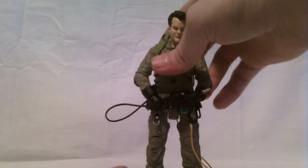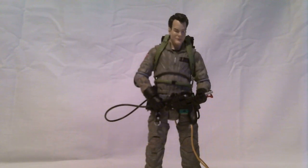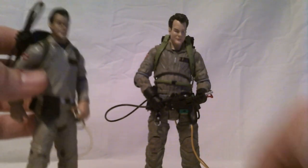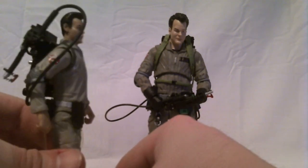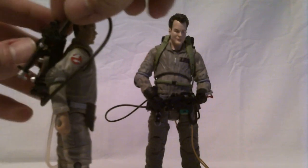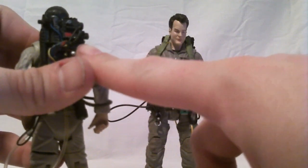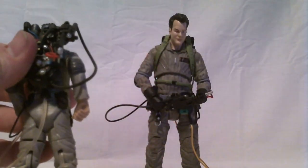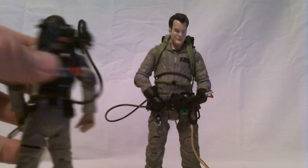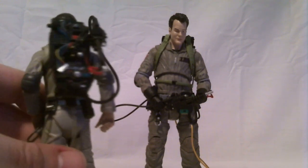One of the reasons that bothers me is that Mattel solved that just fine. If we bring in the Mattel Ray Stantz figure — Mattel's is holstered on the pack just fine. They did this by extending the hook out a little bit more than it should be, and putting a hole on the back of the thrower so it just pops right on. They had to make it a little inaccurate to do that, but it allowed you to attach it, which was a very nice touch.